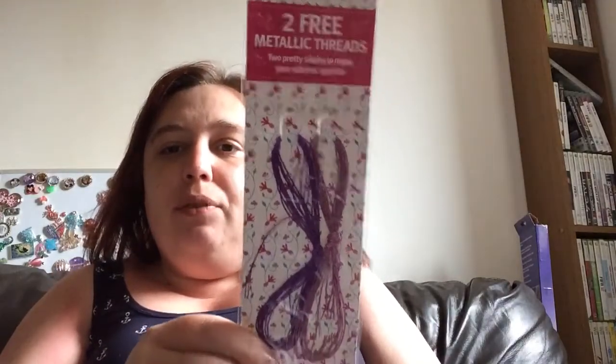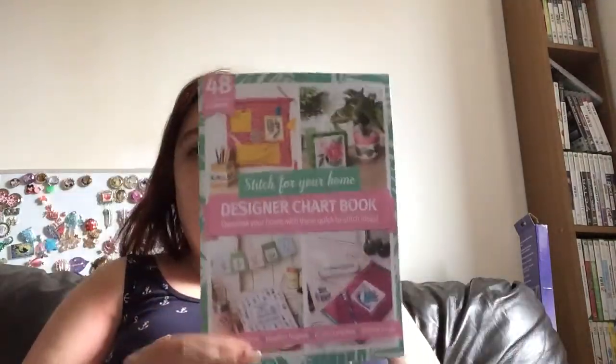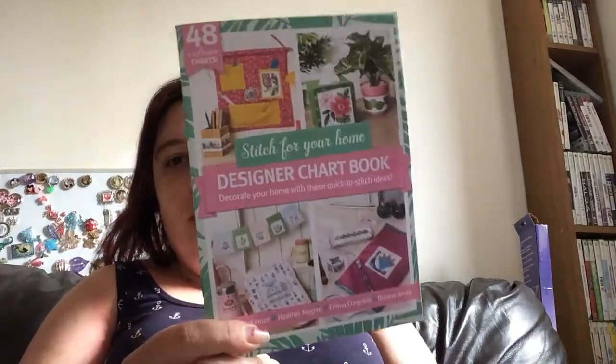Two free metallic threads — a pinky purple and a purple. And then you've got this designer chart booklet. I'll go into that in a little while because there's some charts and bits that I can show you.